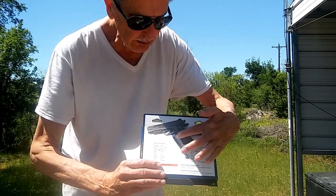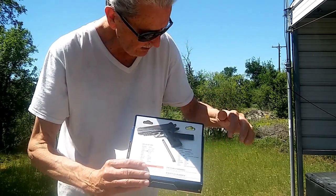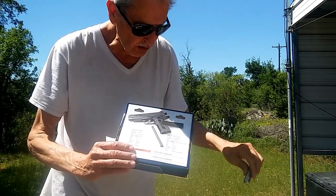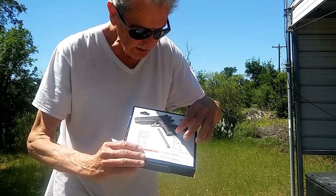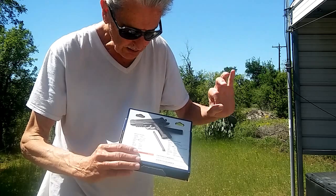You can see that it comes with a separate BB magazine. This little panel pops off, and that's where you put your CO2 cartridge. It's got a little screw at the bottom, and you just screw it in until it's tight.